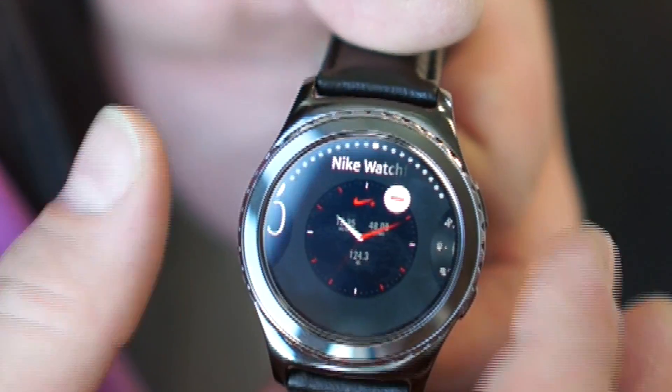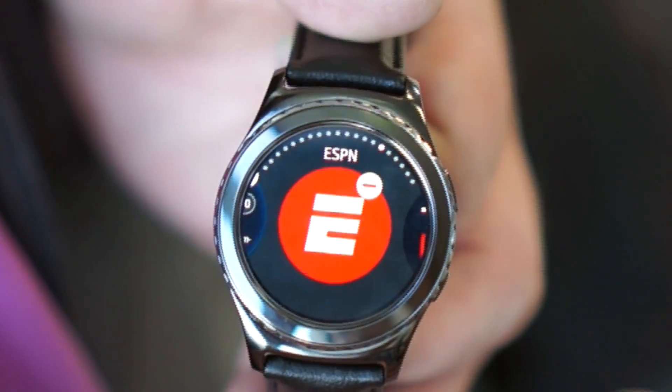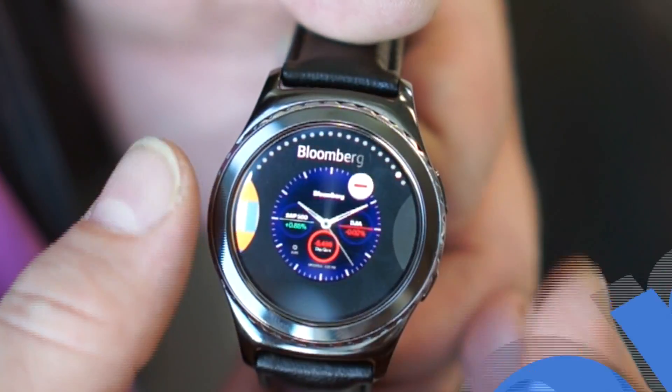We've got some branded watch faces — a watch face with Nike that works with their fitness tracking, a watch face with ESPN that loads up your favorite sports teams and scores, CNN headlines, that kind of thing. So lots and lots of cool watch face ideas.